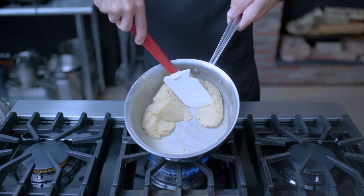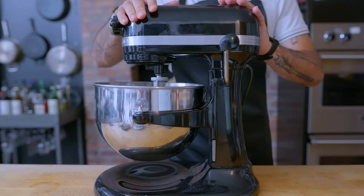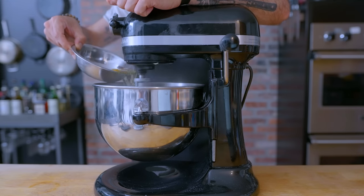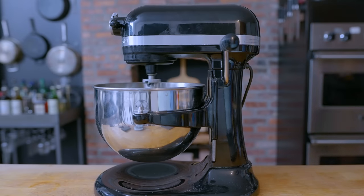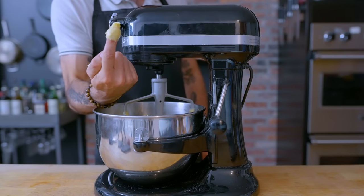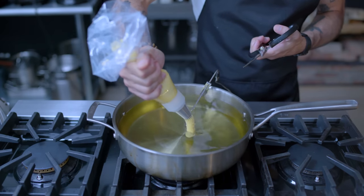Now we're headed back over to a cleaned and reset stand mixer, wherein we are gonna deposit our steaming lump of dough. We're gonna beat it on medium low speed for about 30 seconds to help start cooling it off. But while still nice and hot, we're gonna start adding four eggs one at a time, waiting until each egg is fully incorporated before adding the next. Then beat on medium speed for about one minute, until a soft serve ice cream-like quaff forms on the top of the dough when displayed on an inverted finger. Now place the completed dough in a piping bag with a big ol' fluted tip.